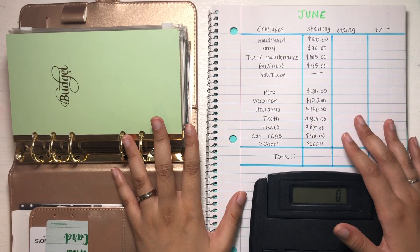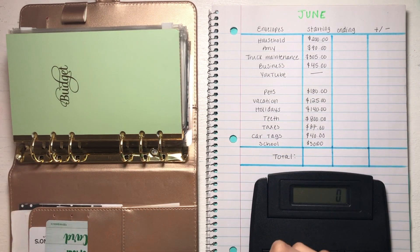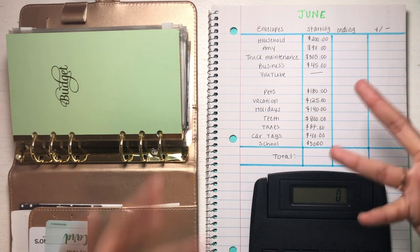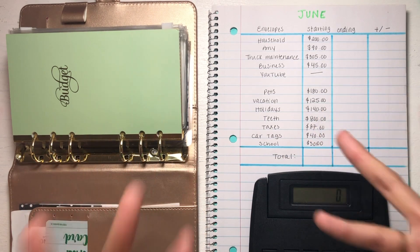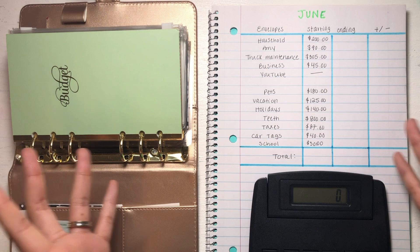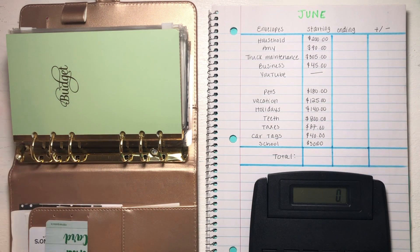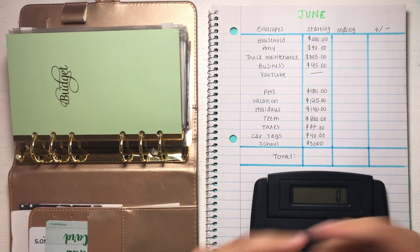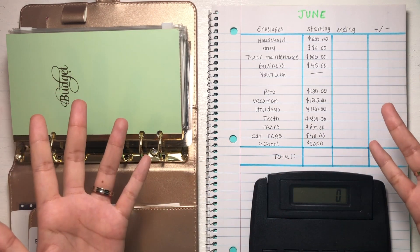What is up you guys? Welcome back to the channel, and welcome here if you are new. Today we are going to be doing my sinking funds update for the month of June. I know you guys are probably so sick of seeing June videos because I've been uploading them back to back. I'm super sorry, but that is kind of what we're dealing with right now. I promise I will be getting the July videos up as soon as possible, but for now we are going to be doing the June videos.